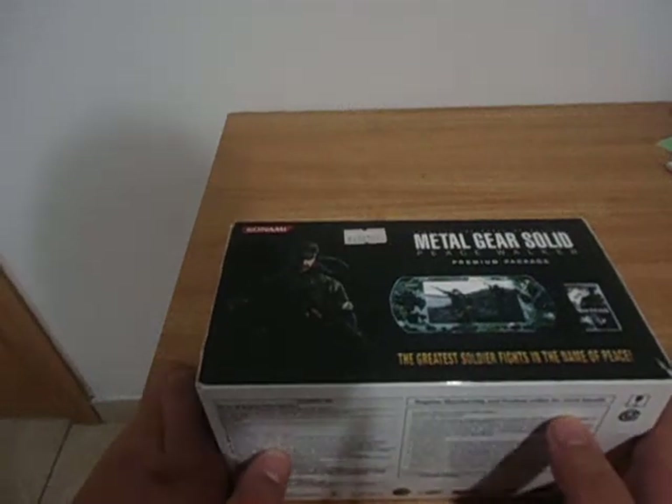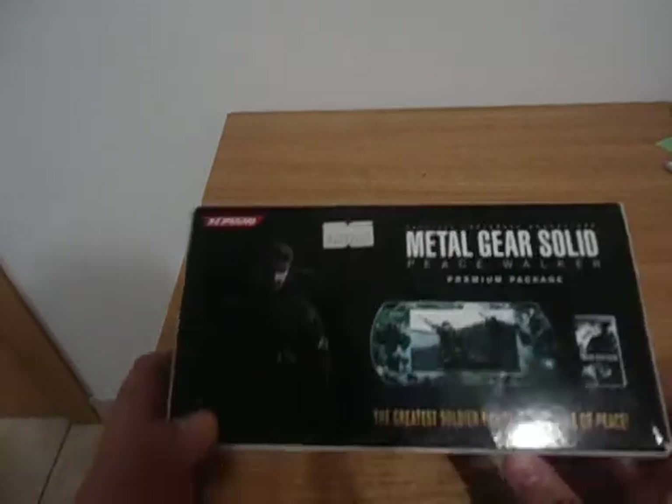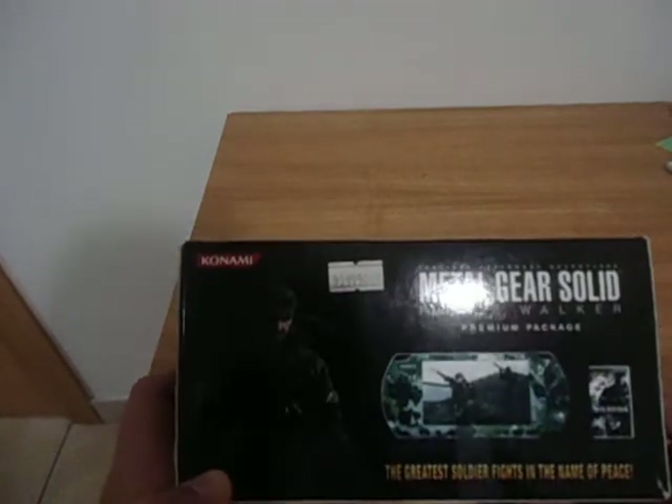Hello YouTube, this is Kovatantin, and today I'll be unboxing the PSP Metal Gear Solid Peace Walker Premium Package.